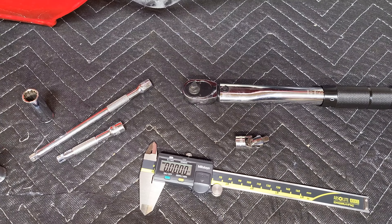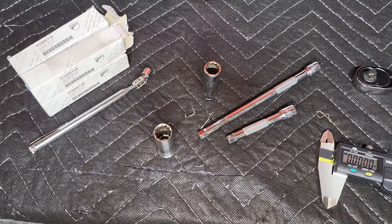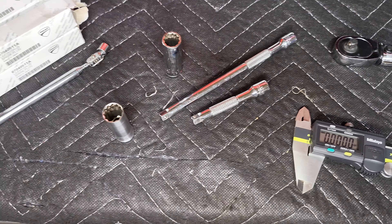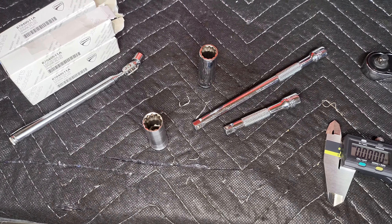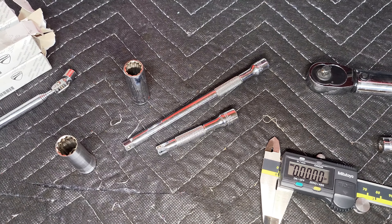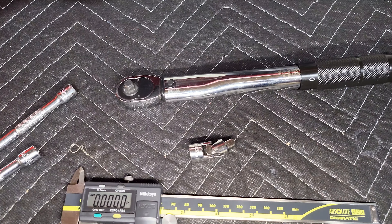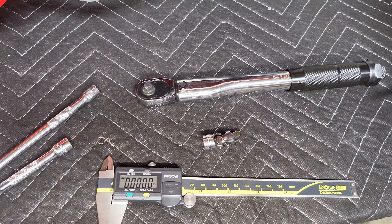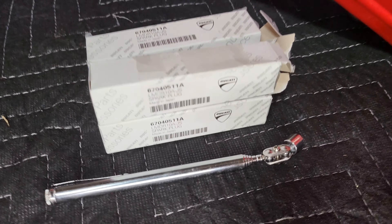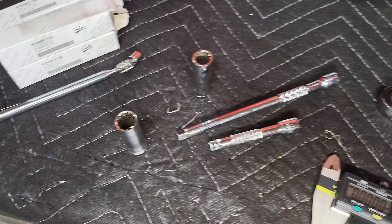Alright guys, changing out the spark plugs on the Ducati V4 — some of the tools you're going to need: a 12-point 12 millimeter socket, and you need to make sure it's thin-walled and deep for this application. You'll need extensions — I used a six-inch and a three-inch — a swivel head adapter, a torque wrench, a magnetic reach tool, and obviously some spark plugs. These are the Ducati-branded NGK spark plugs.